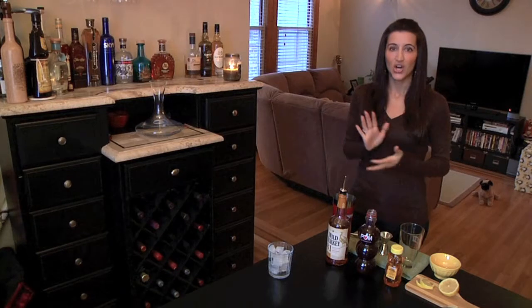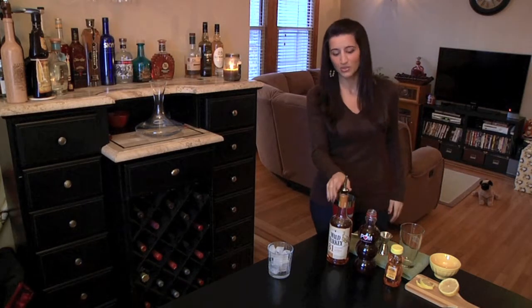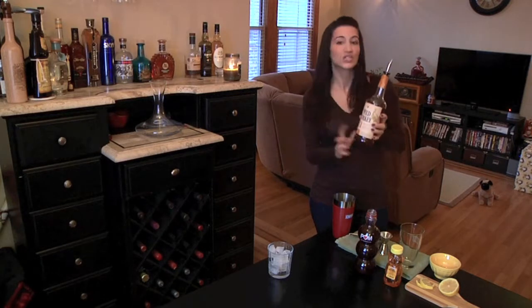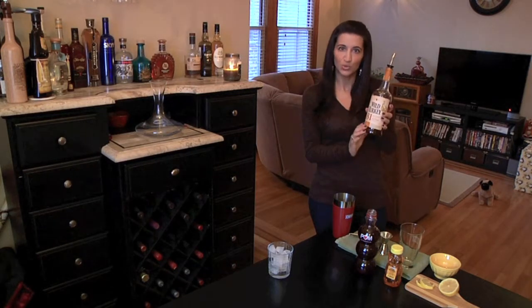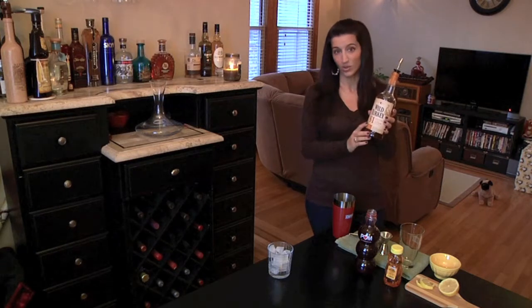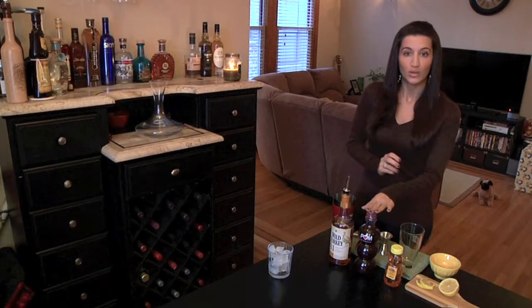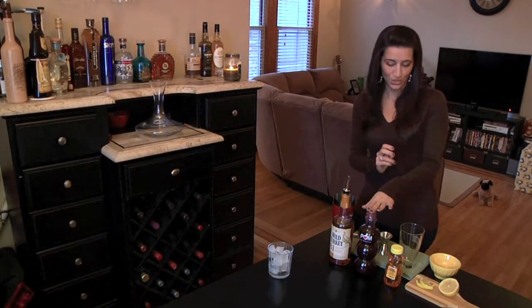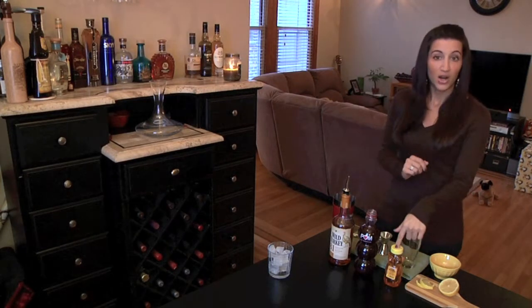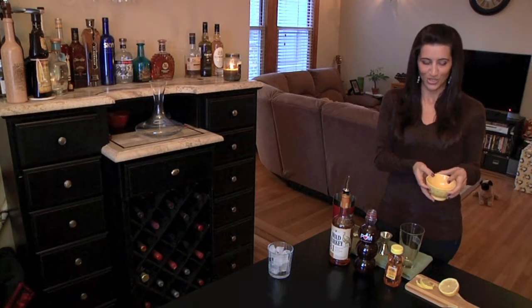So the drink I'm bringing you today is called the Pomegranate Smash. It is made with two parts bourbon — I use Wild Turkey 81, it's very smooth, it's a touch sweet, and I think it's really great in mixed drinks because it's only 81 proof. So you're going to do two parts bourbon to one part pomegranate juice, half a part honey, and half a part fresh squeezed lemon juice.